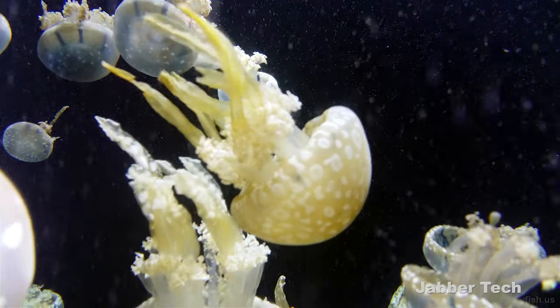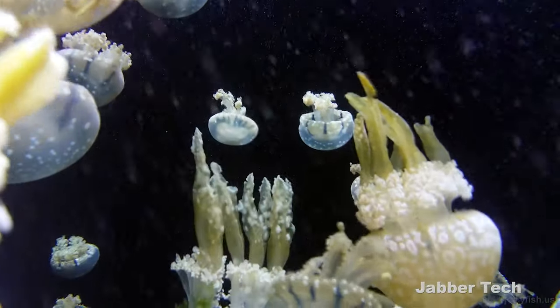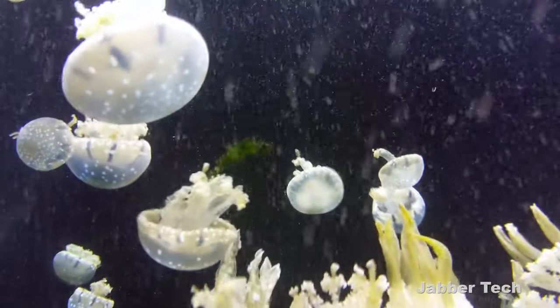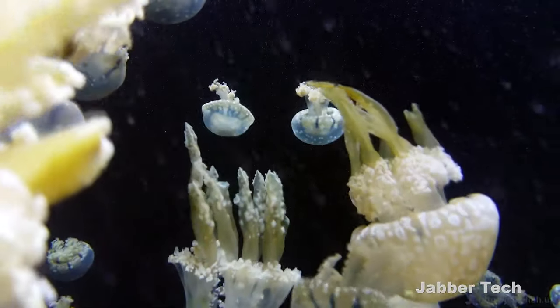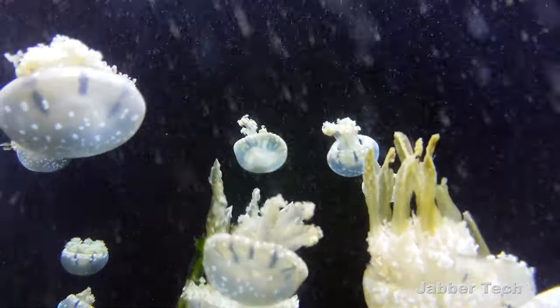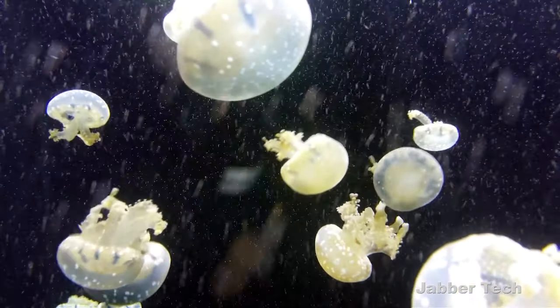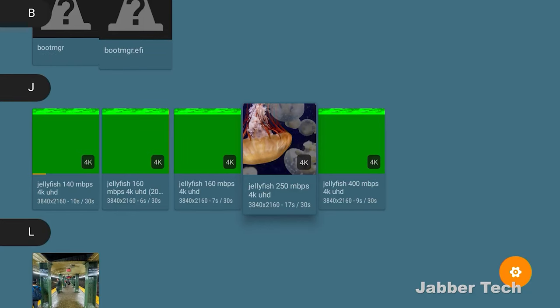Let's go to some Jellyfish samples. Starting with 140 megabit per second — plays perfectly fine, no problems. Moving up to 160 megabit per second — that also passes with no problems. Where some boxes struggle is at 250 megabit, so 160 is where you'll want to stay, but that's still a very high bitrate.